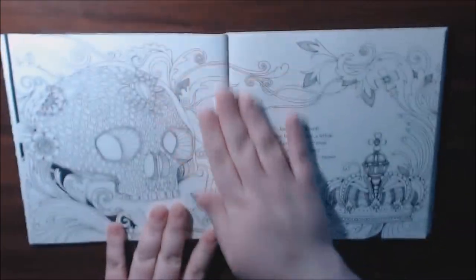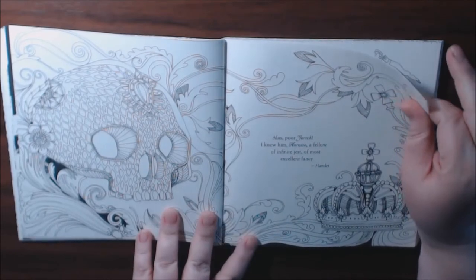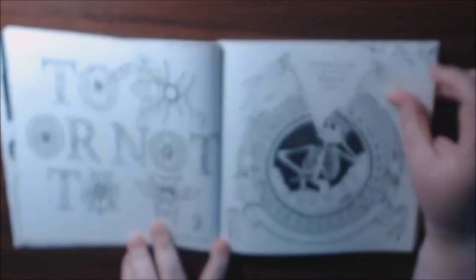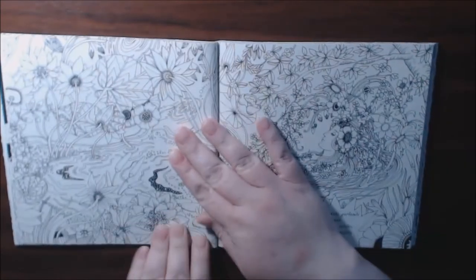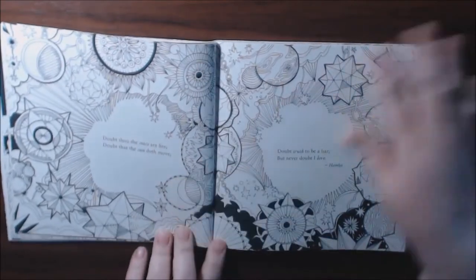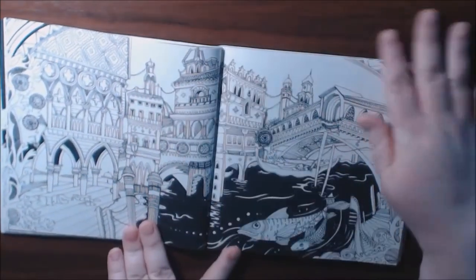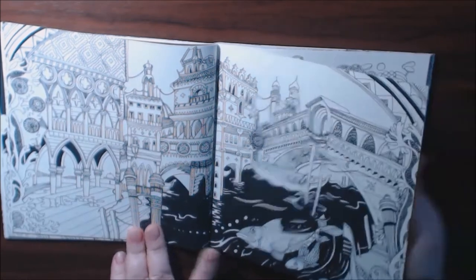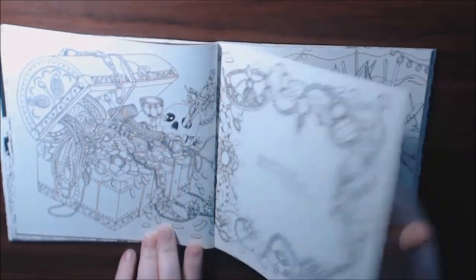I like how the colors are popping off that black page. Hamlet — here we go. To be or not to be. That's very creative. Beautiful. A lot of work on this page. It would be so beautiful when it's colored in.